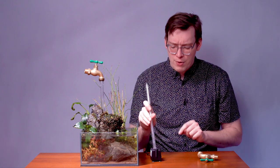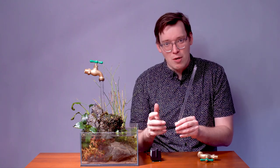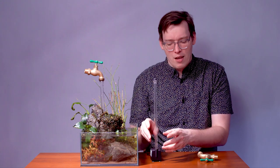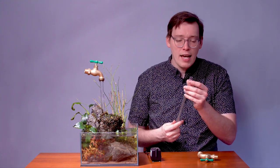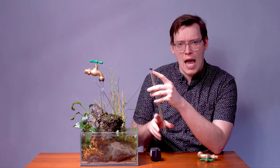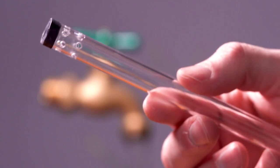First, getting a tube that's the exact right diameter for your pump. You don't want water to be flowing out of the pump around a too-small tube, and if it's too large, you won't be able to get it in the hole. Second, in order to make this work and make it more convincing, it's helpful to drill tiny little holes around the outflow of your tube.